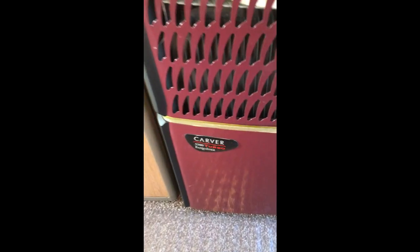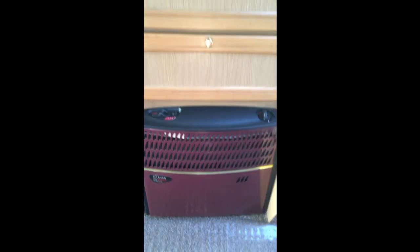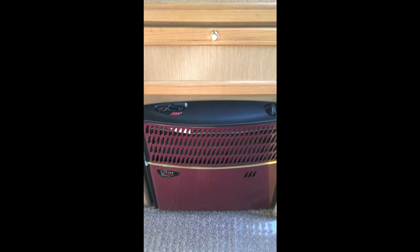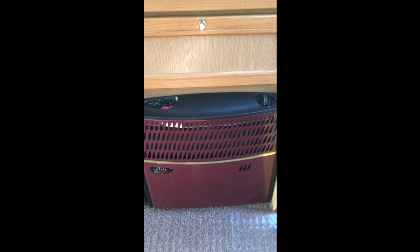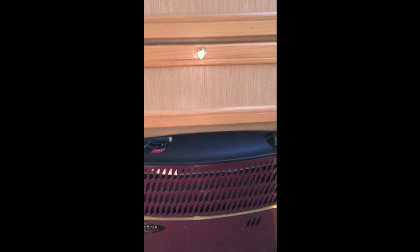This is the Carver Turbo Master 5500, fitted to our caravan. It is a convection heater that runs on both gas and electric. There are two electric settings of one kilowatt and a two kilowatt setting, and it's also a blown air system that distributes hot air through the various vents — there's one here, one at the front, and various others dotted around the whole van.